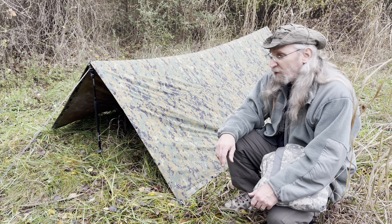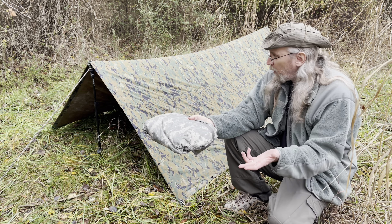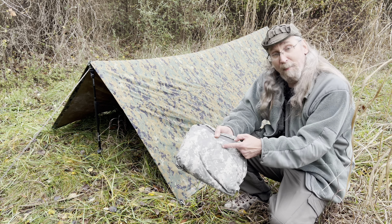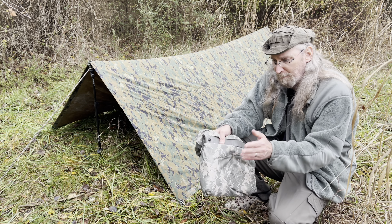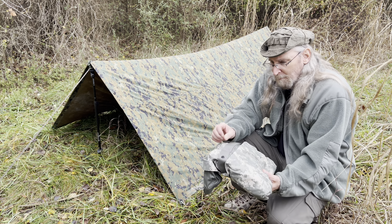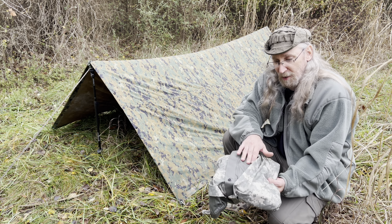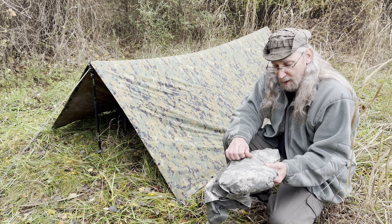These are excellent shelters no matter which one you get. I'm thinking about dyeing this one, but both of them are from ORC Industries. You can actually buy these new directly from ORC Industries — they have two different types: one like this with a rubberized backing, and one that doesn't have that rubberized backing but is still waterproof.